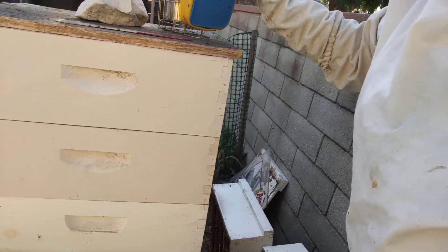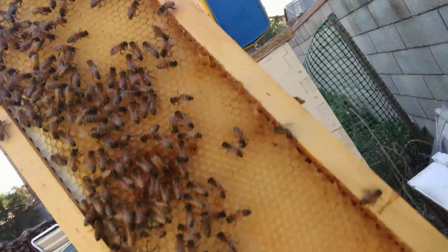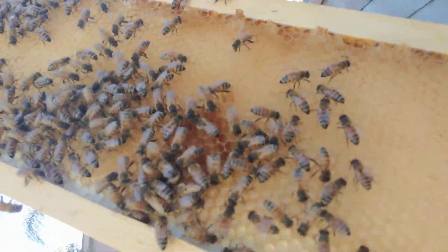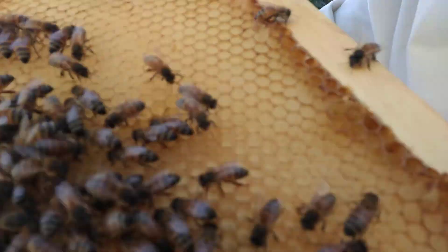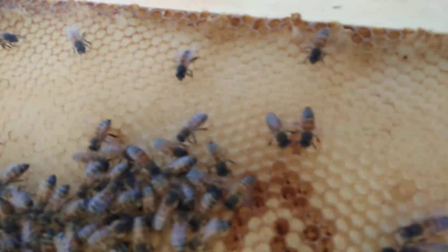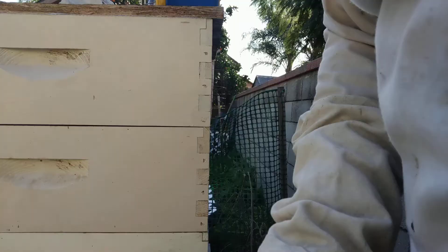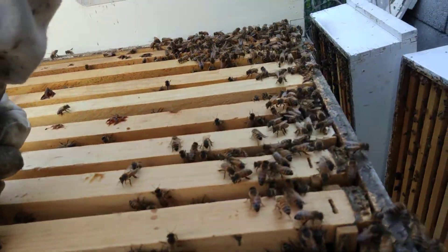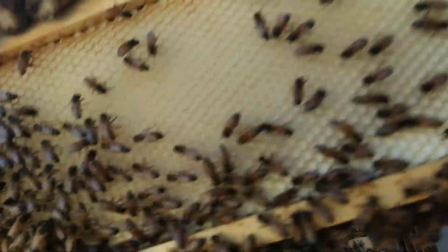This is a packed hive, so you can see all the workers coming back. Here's the first frame I pulled out — it's empty. No eggs. Nothing on this frame, both sides. That was in this position. Next frame — nothing. Totally empty, both sides.